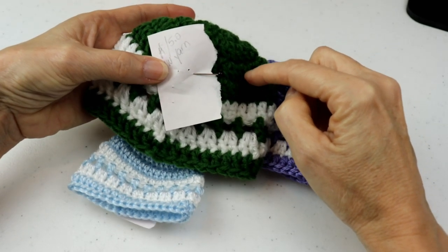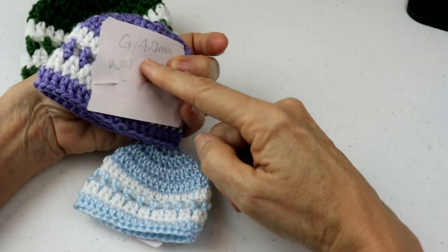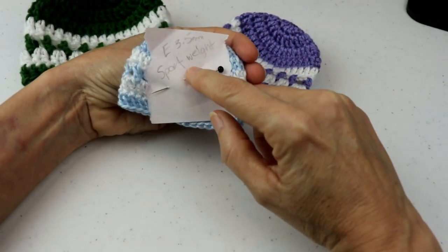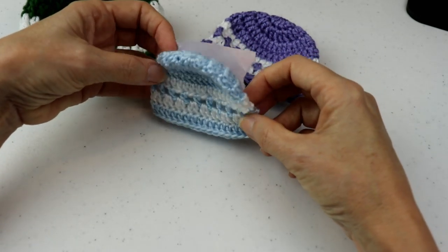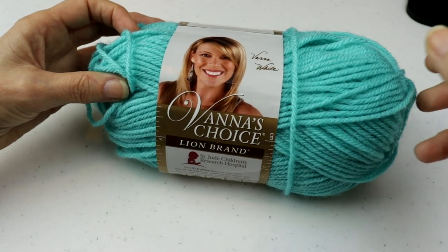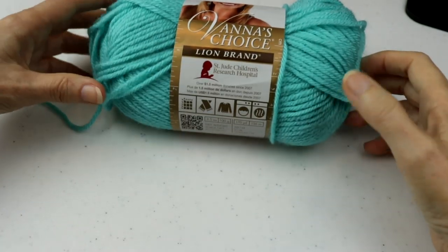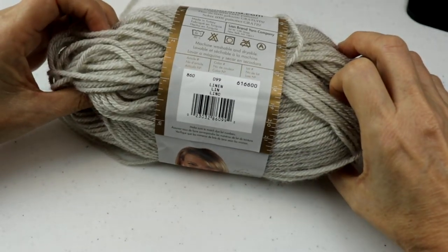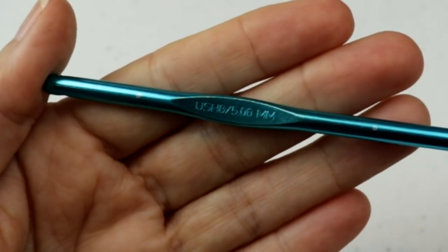I used a 5mm H hook with the heavier worsted, and with the lighter one I used a G, 4mm hook. With sport weight yarn and a 3.5mm or E hook, you get a micro preemie — and yes, there are babies that this fits. These hats are great for open skeins or even scraps; they use very little yarn. I'm going to be using Vanna's Choice in aquamarine today, and for the color band I'll use Vanna's Choice in linen. I'll also be using a 5mm hook, known as an H hook.